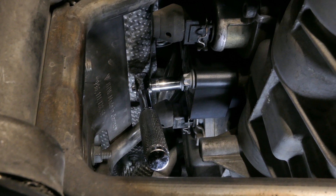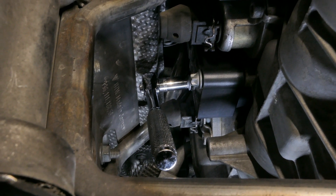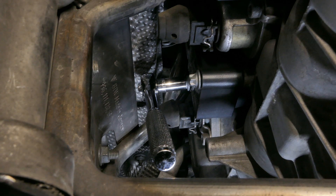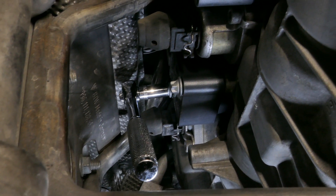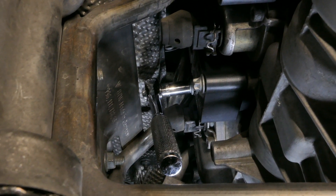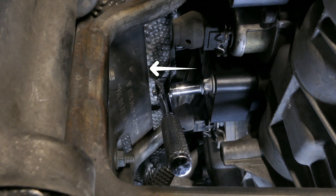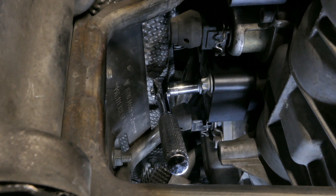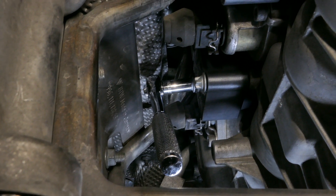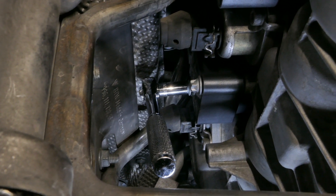Here is the final coil pack that I am actually tightening down now. The correct socket for that coil pack bolt does not fit because of the heat shield here, so I had to go ahead and use that eight millimeter and quarter inch ratchet to get it tight — and you're still able to get a fair amount of torque to tighten it down.